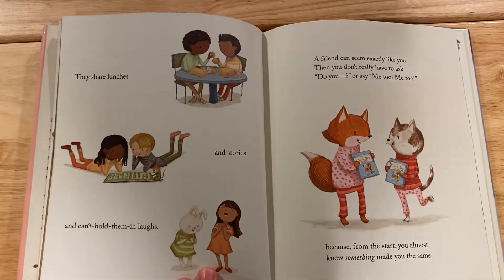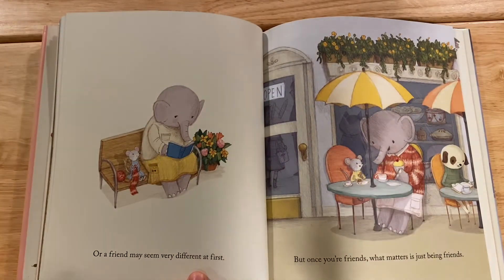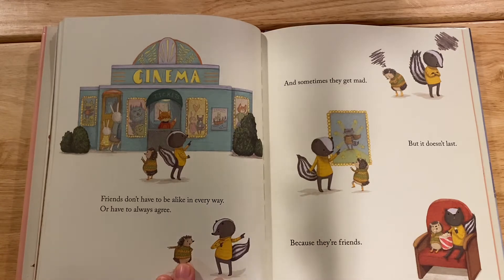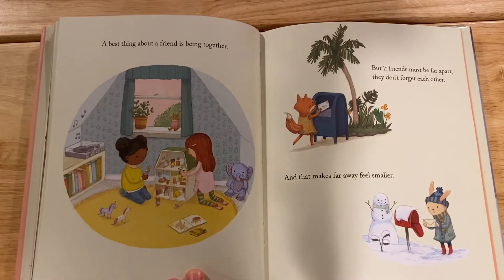They share lunches and stories and can't-hold-them-in laughs. A friend can seem exactly like you — then they don't have to ask 'do you?' or say 'me too,' because from the start you almost knew something made you the same. Or a friend may seem very different at first, but once you're friends, what matters is just being friends. Friends don't have to be alike in every way or always agree, and sometimes they get mad, but it doesn't last because they're friends. When you get to know a friend you can tell how they are feeling, so if you see they need some extra sunshine, you reach into your pocket and say 'here,' or maybe you say nothing — you're just there. That could be enough when you're friends.